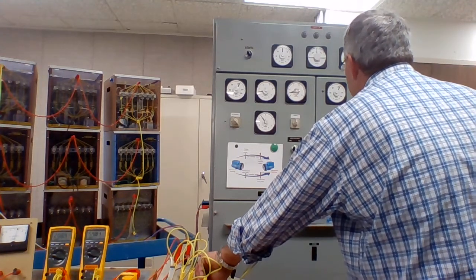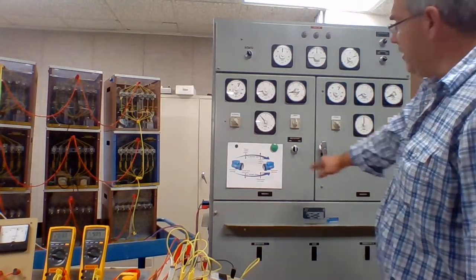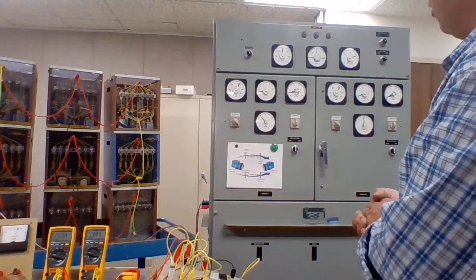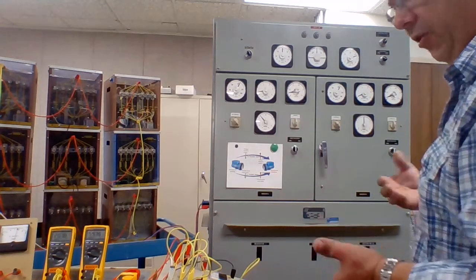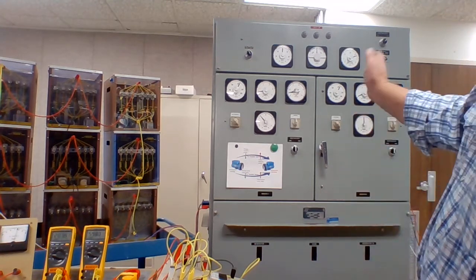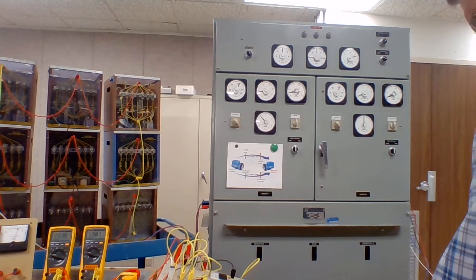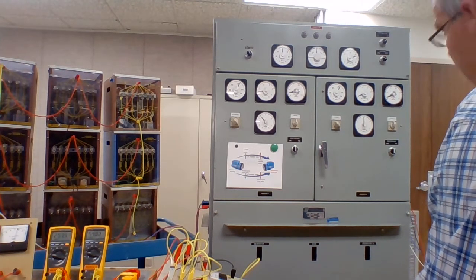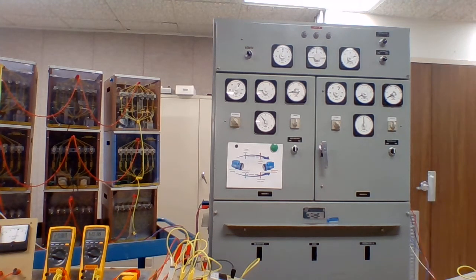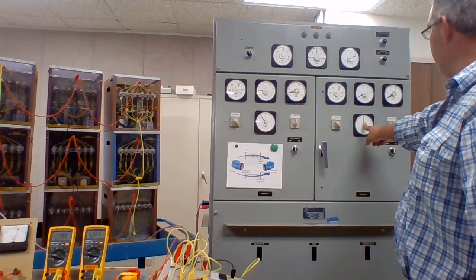If we want to move the bars back onto this machine, we do the exact opposite — just changing the field excitation. Now we've got no kilobars provided by this one and all the kilobars provided by generator 1. Once they're up and running, you can have whichever alternator providing the majority of power. Right now they're almost equally sharing. Generator 1 is carrying absolutely everything — no kilowatts, no kilobars from generator 2.